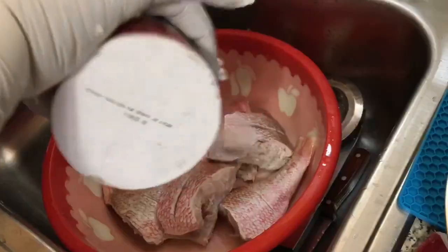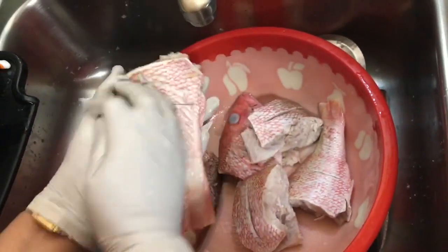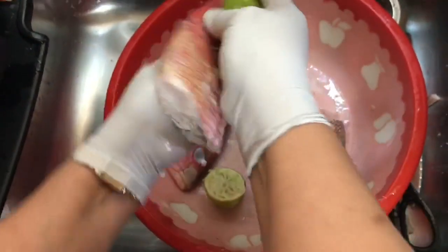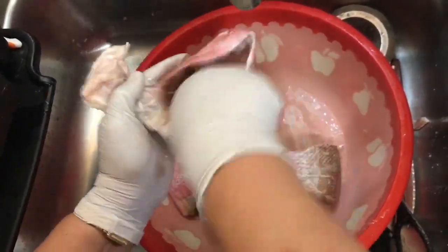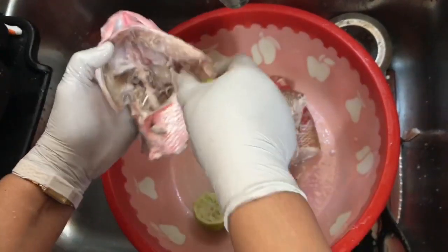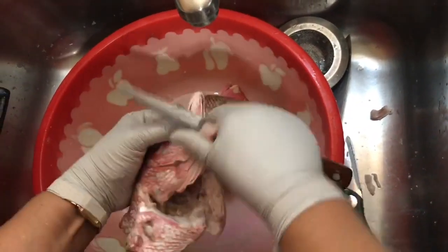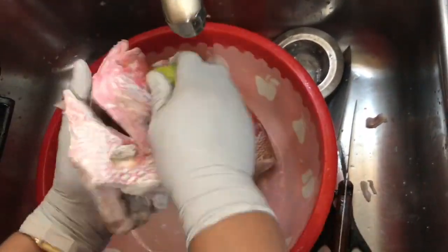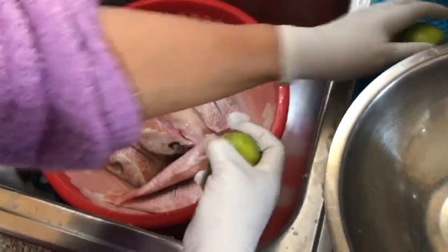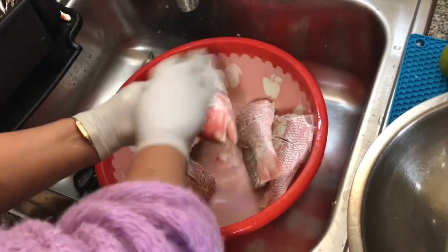This part is very important — you must clean the fish three times. For the second wash, you must clean inside the fish with the lime. For the final wash, you must rinse the fish with cold water only.